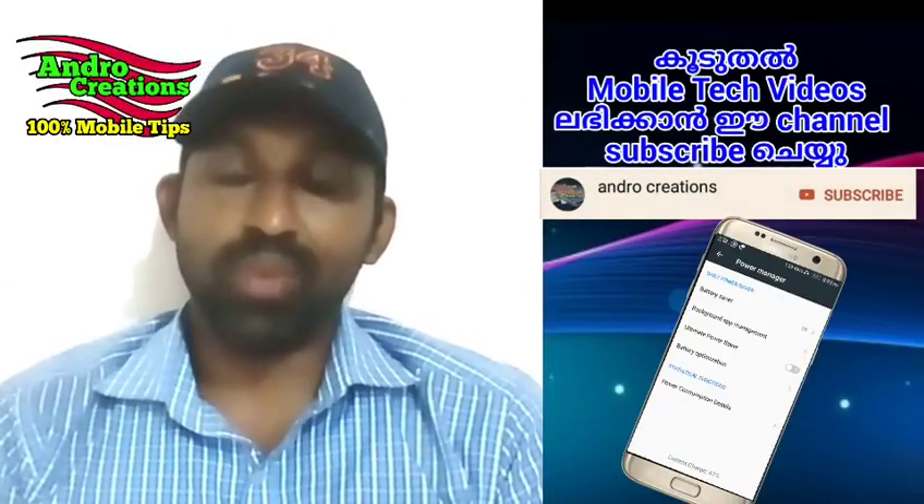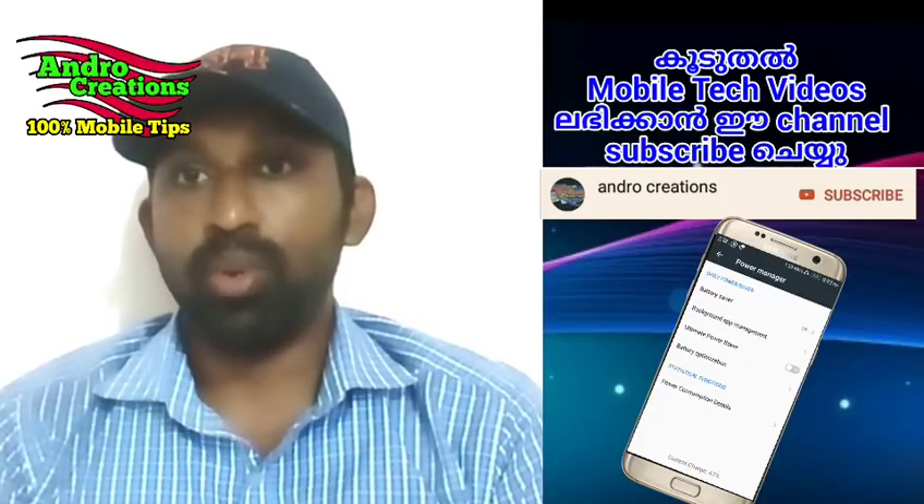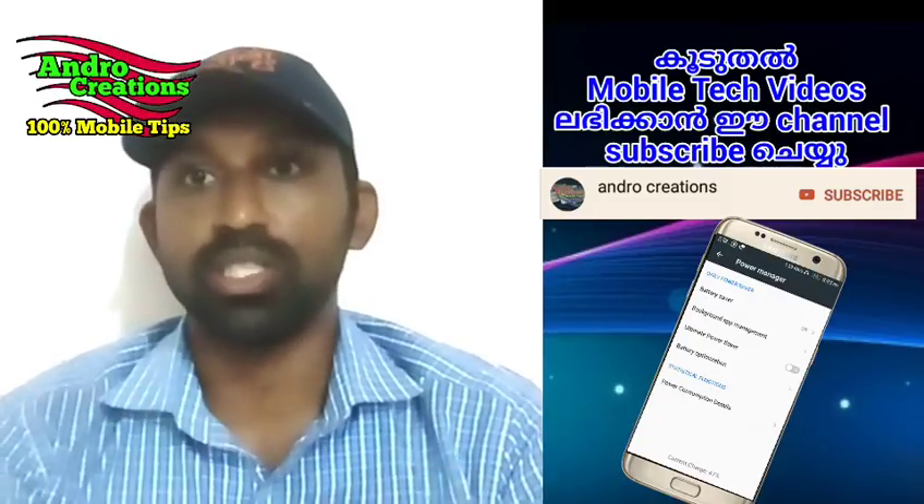Hello friends, everyone, welcome to Android Creations. I am going to share my mobile battery backup. The power saving mode is called Ultra Power Saving Mode.